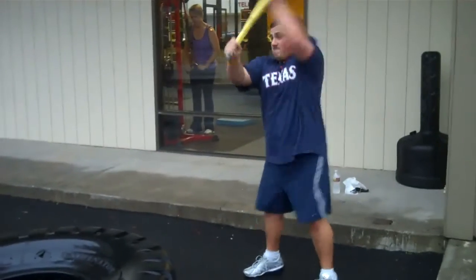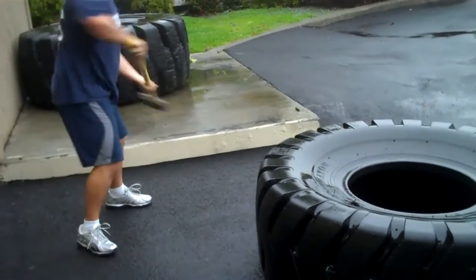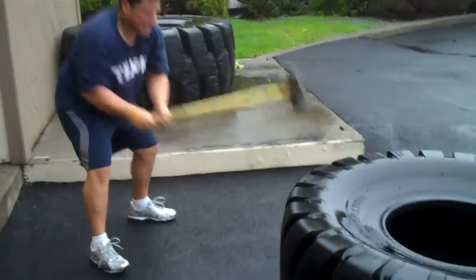Hold it on. Nice. Come on. Bring it down, use those upper lats to pull it in. There you go. Come on, couple more seconds. One more hit. There we go.